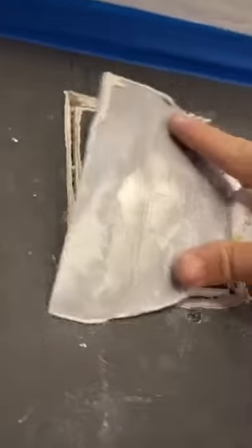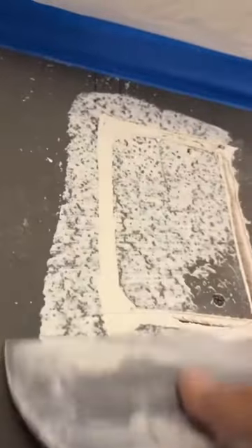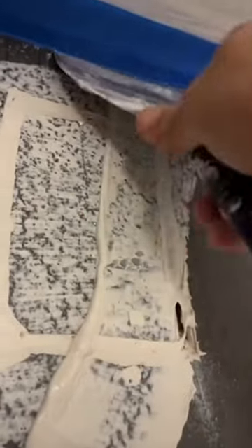Now the patch is prepped and ready for the hot mud. I recommend getting a little bit of this Easy Sand 5 hot mud — you can also use joint compound, but it's gonna take forever to dry. All you have to do is add a little bit of water, and once you're done mixing, go ahead and fill all the seams around the patch. Make sure you really push the hot mud into the seams so that everything's filled.